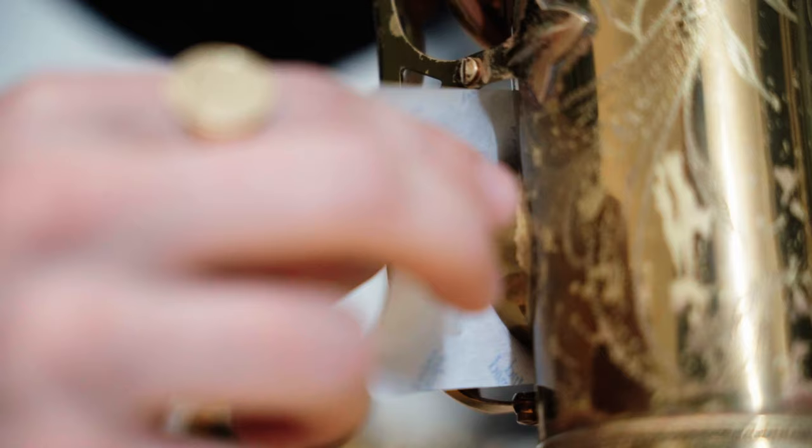Now if the pads are sticking — which of course is just an unfortunate fact of life as a saxophone player — you can also use powder paper, which is sold by Yamaha. With the powder paper, you're going to put the powder side down on the tone hole, carefully close the key, and pull it through.